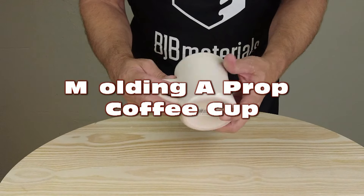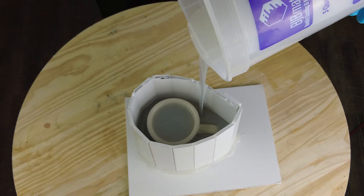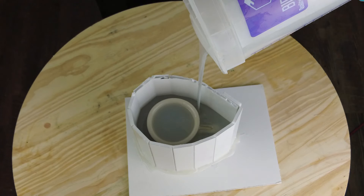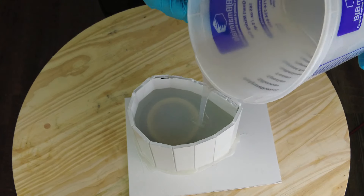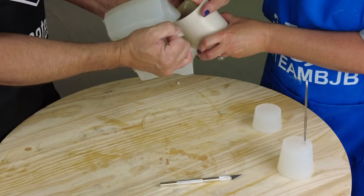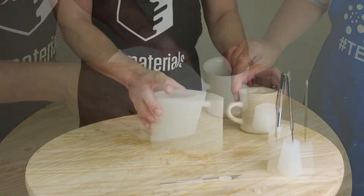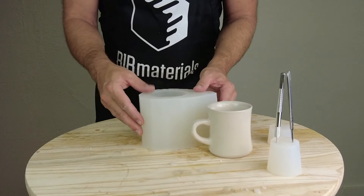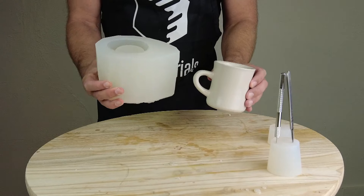It's time for another video, and in this tutorial we're going to cover the molding and casting of a prop coffee cup. This is revisiting a mold I did almost 10 years ago, but the original video I had to take down because the silicone was discontinued. We now have a good replacement for that, so we're going to go over the mold theory, and cover the casting portion in a follow-up video.